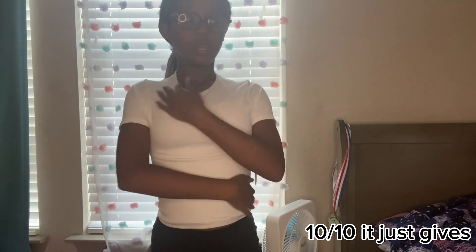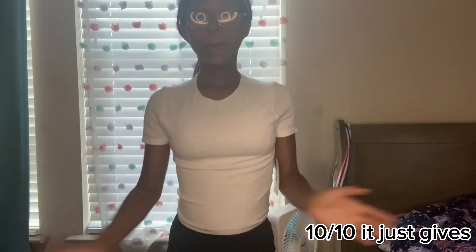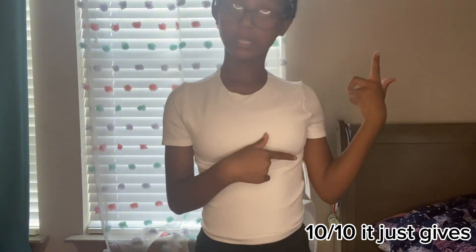The next shirt is a plain white shirt - it's like a cute little top. That's what I was going to wear on the second day of school with my outfit. This is the front, and the back is just simple and white. Let's go on to the next one.